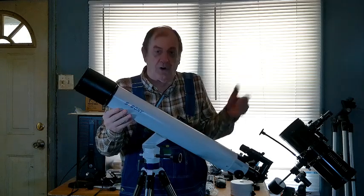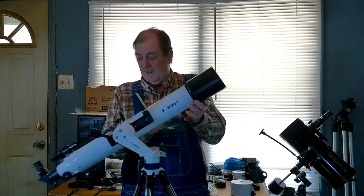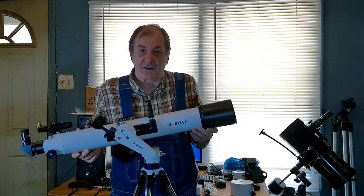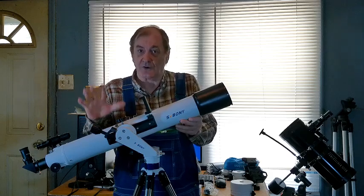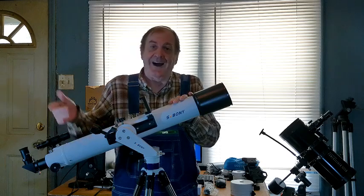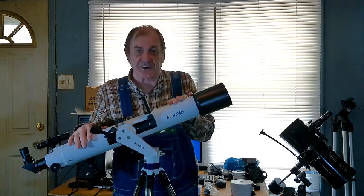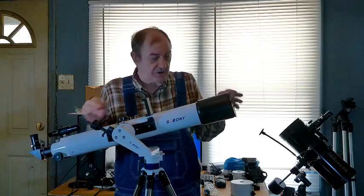Here it is, all assembled. It is the SV Boney 520 telescope. It has some really unique features for its cost. This is currently retailing for $234 — I bought it last week when it was on sale for $199.